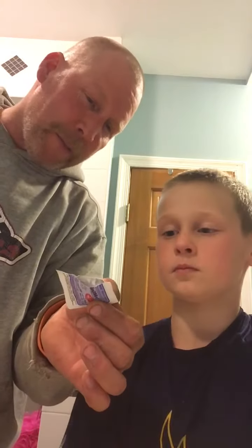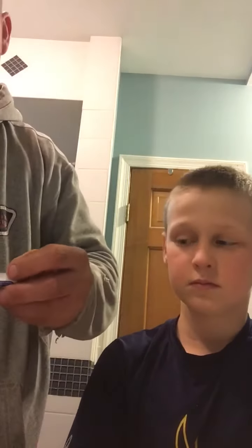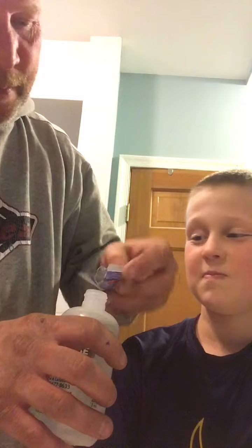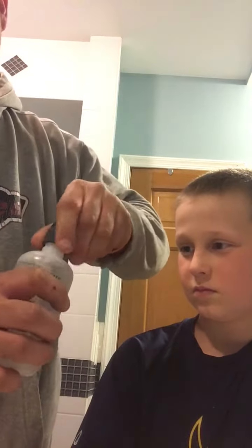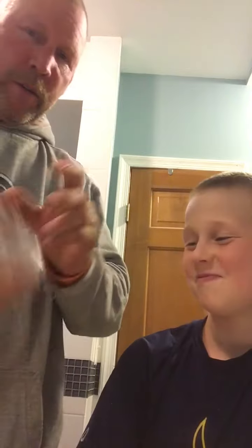It's a salt rinse that's pH balanced for your body, so when you put the water in your nose it doesn't burn. We fill this bottle up with warm water, just so it's the same temperature as your body. It doesn't burn — it's smooth. Then we shake it up.